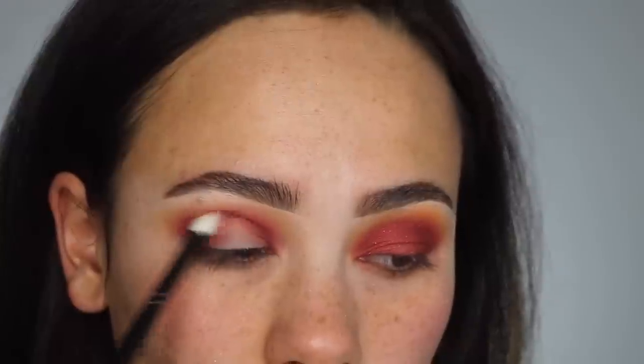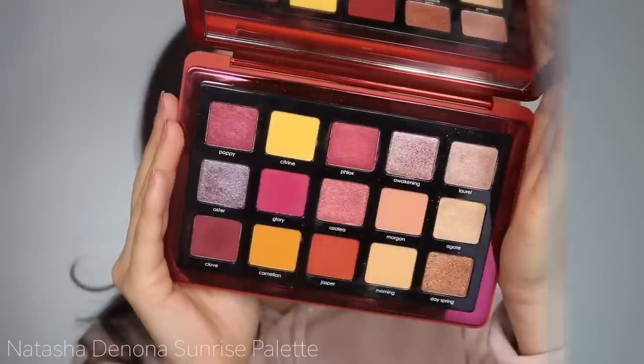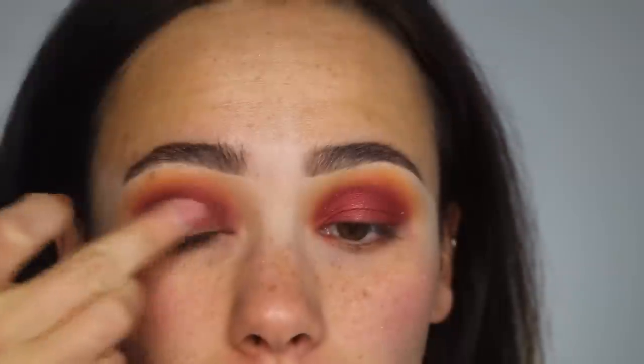I'm going to be taking the shimmery red shade Phlox and just applying that all over my lid using my finger.